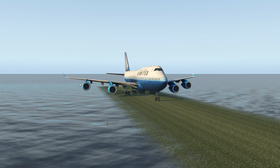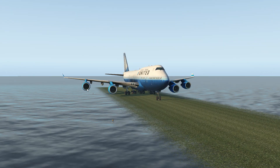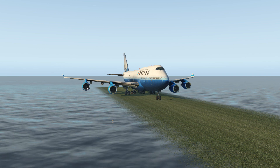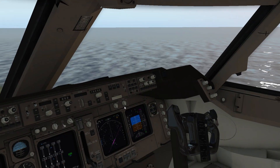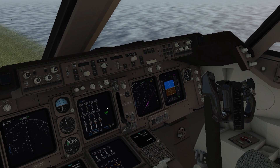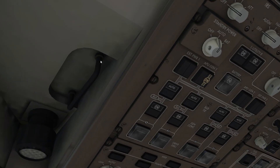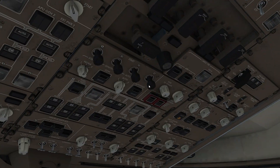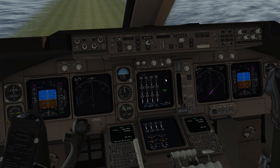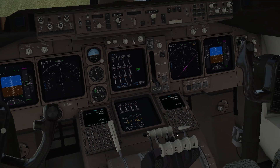Slowly it's gonna increase speed pretty fast, you see. When the last engine starts — there, it started — we could cut off the APU by turning it off.